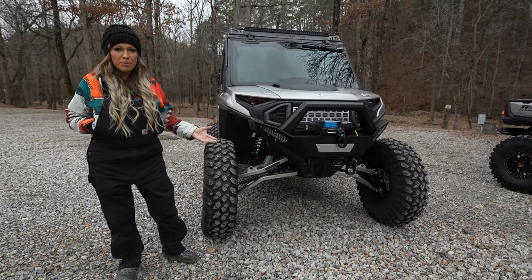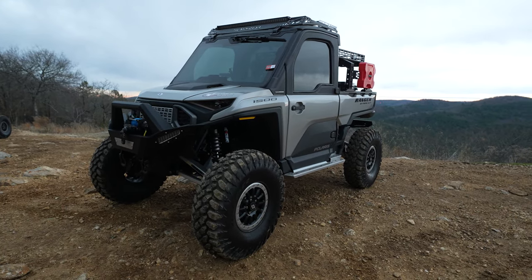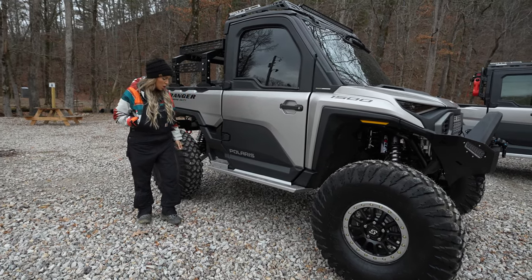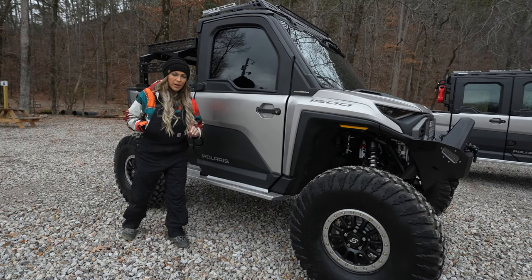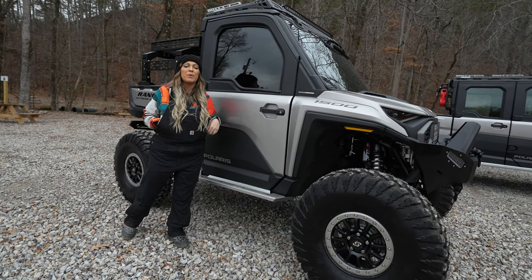We're from Texas, so we love everything bigger — we threw on a massive 35-inch Braven off-road tire. We did something different with these rock sliders because we want to make sure you make your machine your own. The entire rock slider nerf rail can be customized, and it also acts as a rock slider, so you get the best of both worlds.